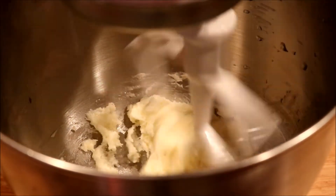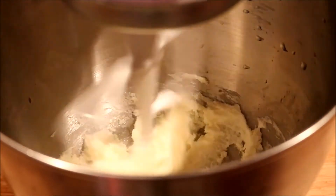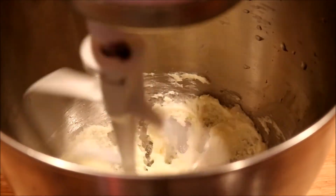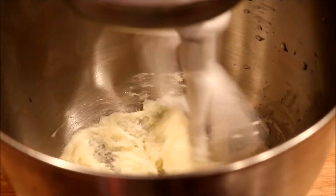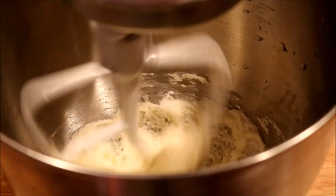They're coming together, looking good already. That's going to be smooth. And then I'm going to add two eggs and my bananas.